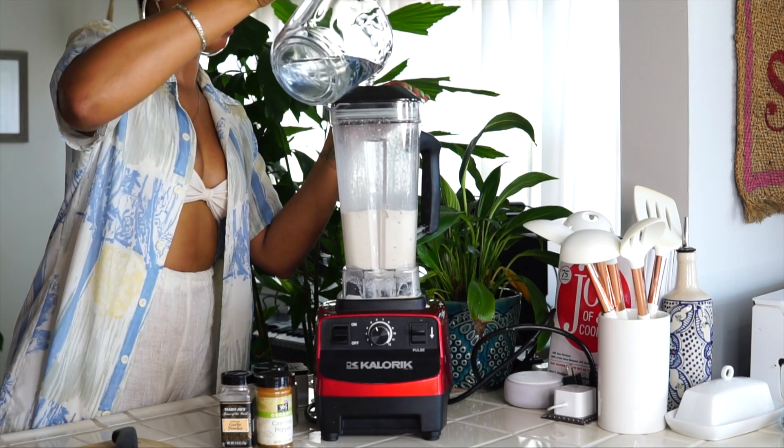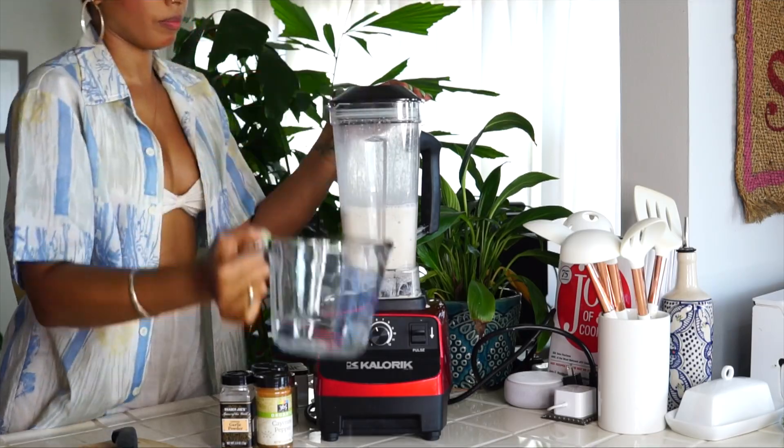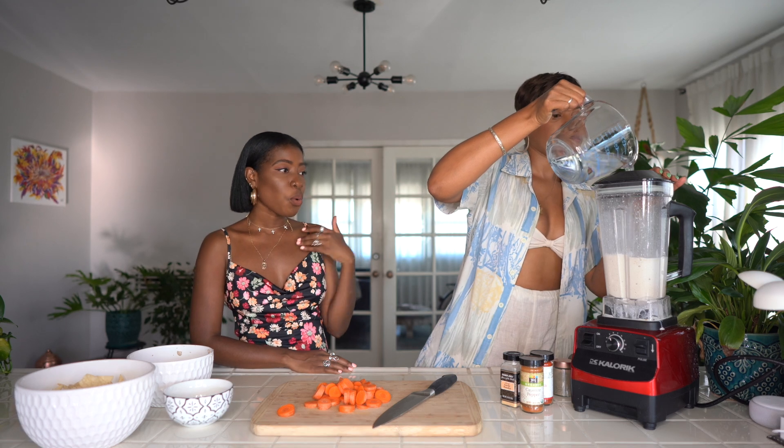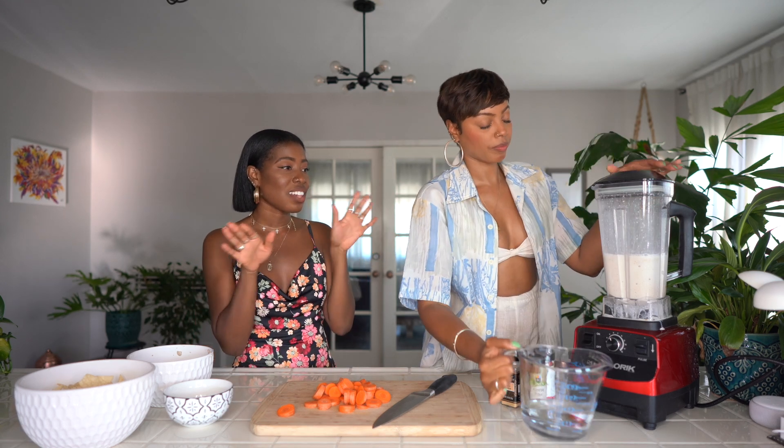Add the water a little bit at a time as you go along. Don't just throw a bunch of water in — add it slowly until you get the consistency you want.